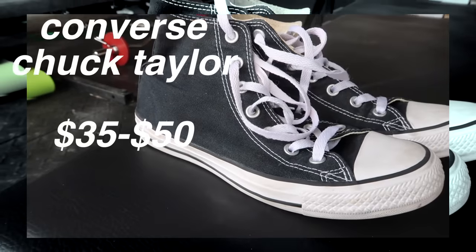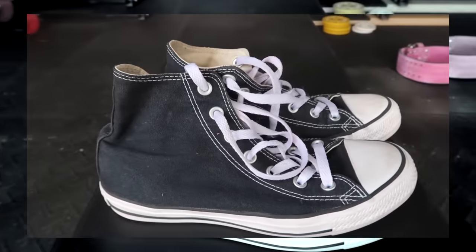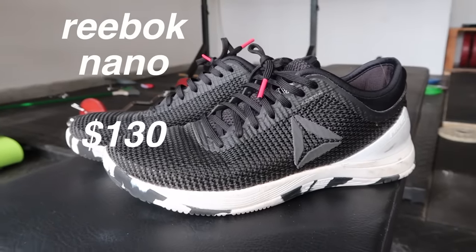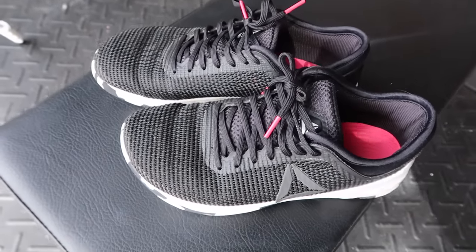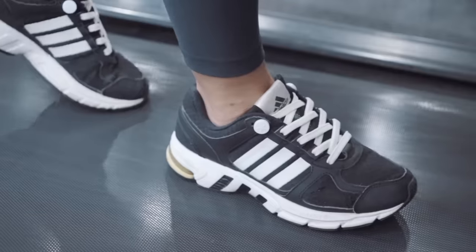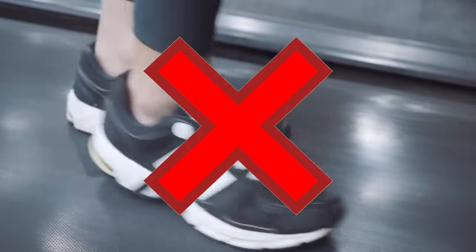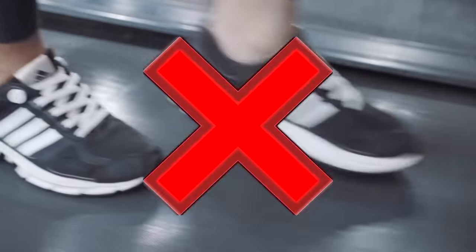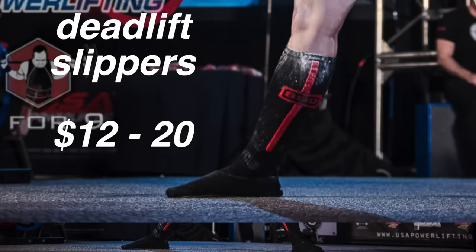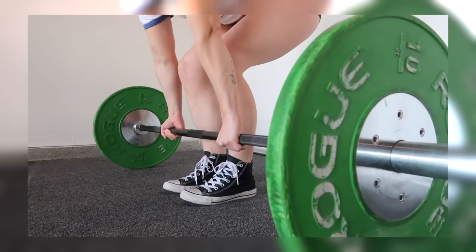The first piece of equipment is a pair of flat, non-compressible shoes. There are a ton of different shoe options, you just want to make sure it's not a cushy running shoe — something that is not going to absorb any force you're exerting into the ground. A lot of people deadlift in their socks or completely barefoot, though your gym may have a problem with that, so just find something that's flat.